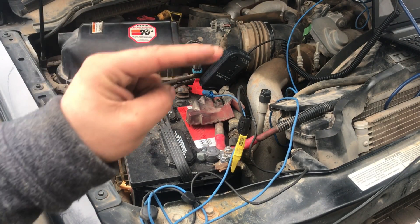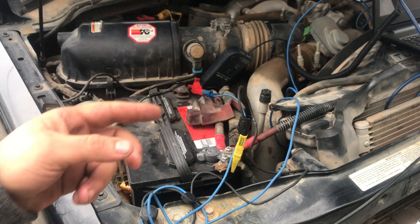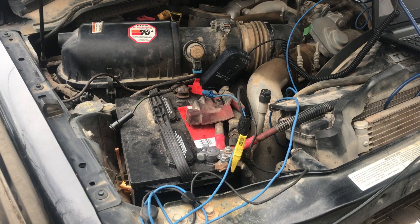This is a V8 right here, so we should see eight of those spikes on each revolution. We have our Picoscope hooked up and this is actually a pretty easy, simple test. What we're going to do is take away the variable of whether this is going to be a mechanical issue. Let's hook up our Picoscope and see what we get.